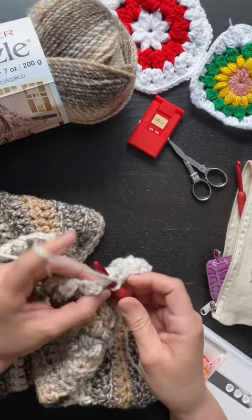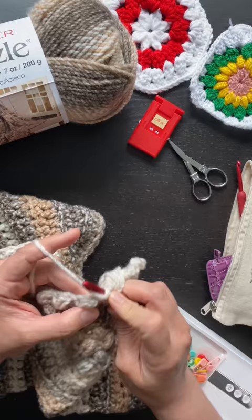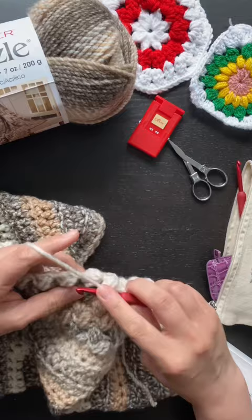I'm using a 6.5 millimeter Tulip hook here and I'm doing a bean stitch, which is part of the textured three button cardigan free crochet pattern from Cashmere Dandelions.